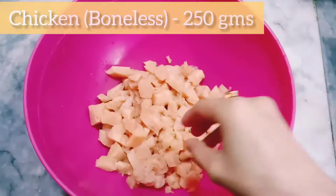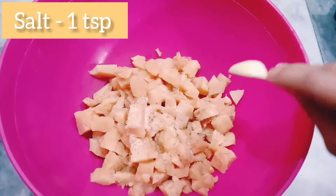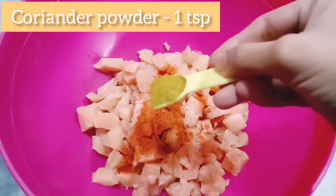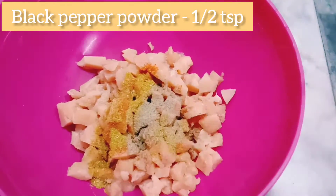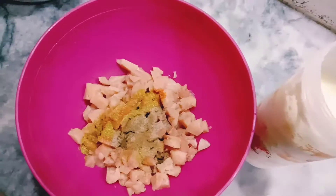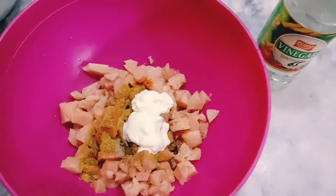For this recipe, I have taken almost 250 grams of boneless chicken which I have cut into cubes. I will add a teaspoon of Himalayan pink salt, half teaspoon of red chilli powder, one teaspoon of coriander powder, half teaspoon of black pepper powder, quarter teaspoon of garam masala powder, two tablespoon of yogurt and two tablespoon of vinegar.